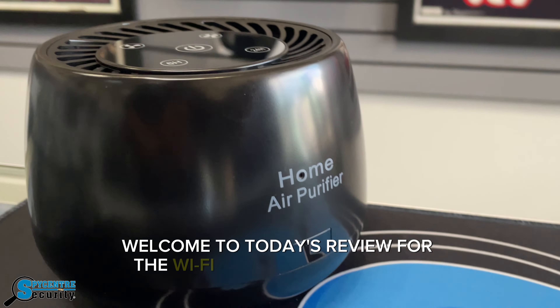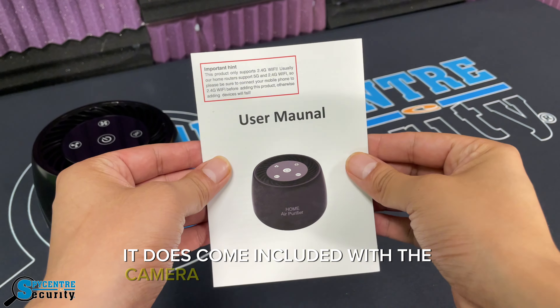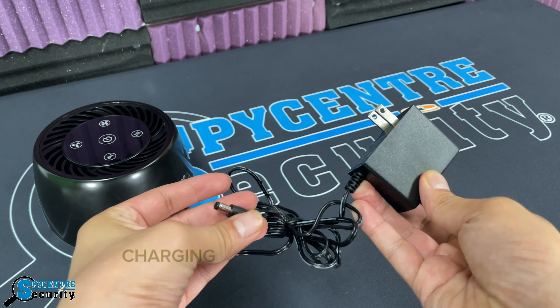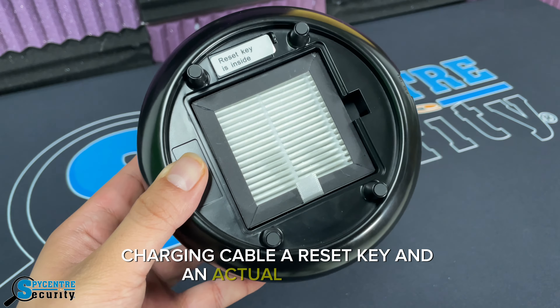Welcome to today's review for the Wi-Fi Air Purifier Security Camera, where I go over some of its functions and how to use it. It does come included with the camera itself, a user manual, a charging cable, a reset key, and an actual air filter at the bottom.